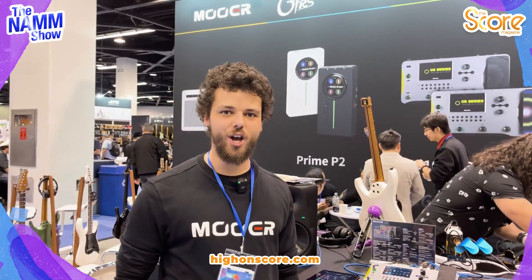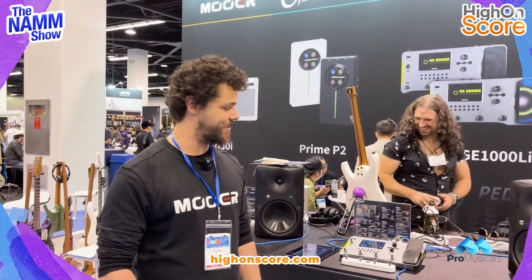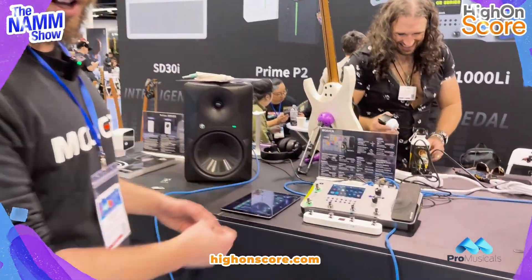Hi there guys, my name is Callum from Mura Audio. Welcome to the followers from the SCORE magazine. Today I'm going to be introducing the GE 1000 right here. Let's take a look.